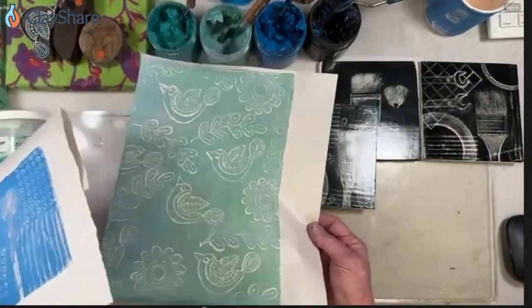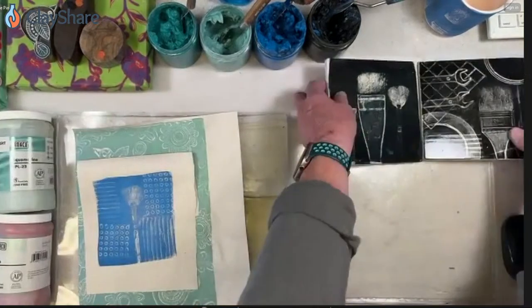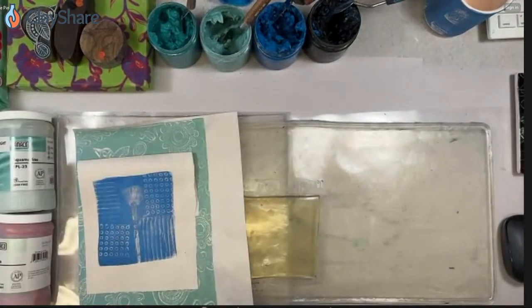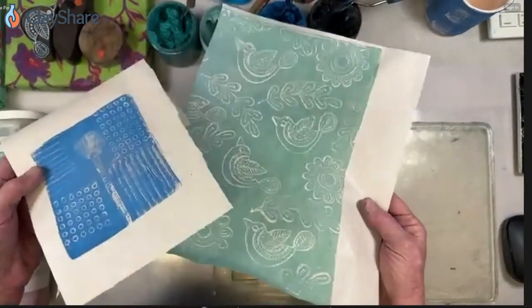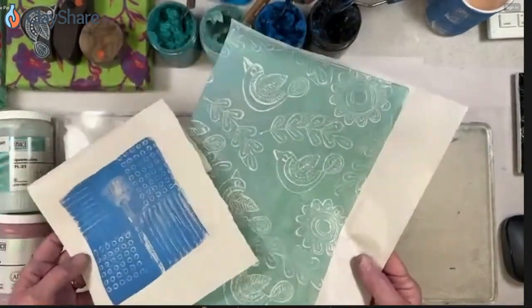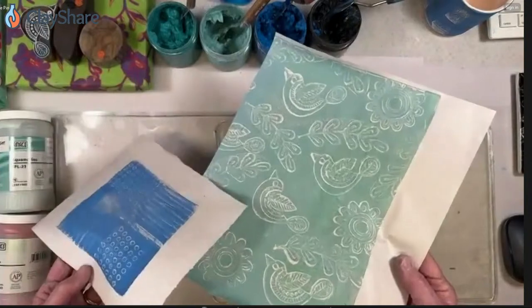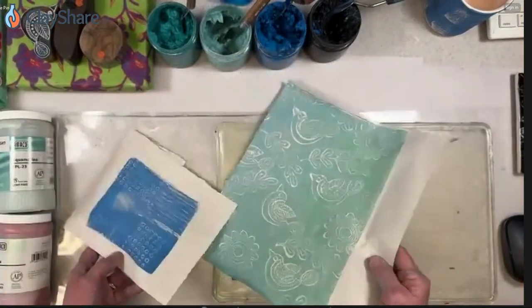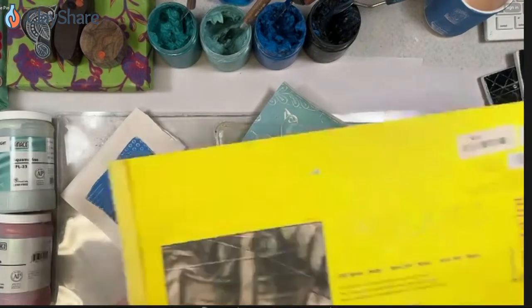Folks are asking: can you use newsprint paper for the transfer instead of tissue paper? That's a good question — I have newsprint right here and I'm going to show you how I use it. It does not work the same as tissue. They also asked: could you use rice paper, and could you make prints, let them dry, and save them for later? Yes. I printed some earlier on newsprint. You can use rice paper, I've used pattern paper for sewing, tracing paper, tissue paper, and newsprint paper.